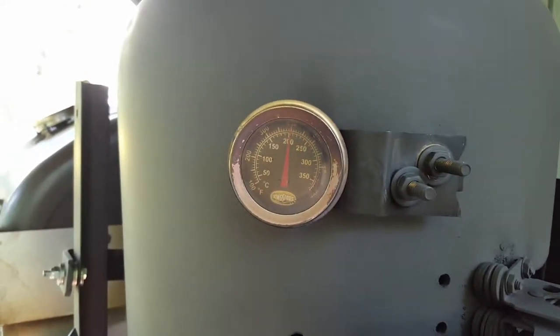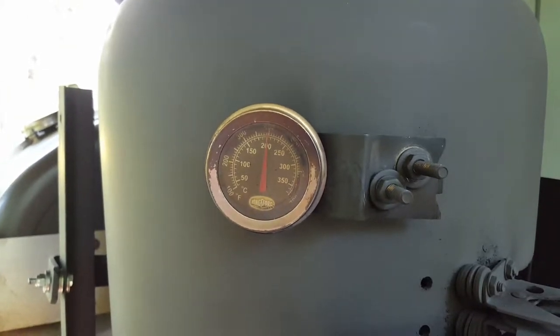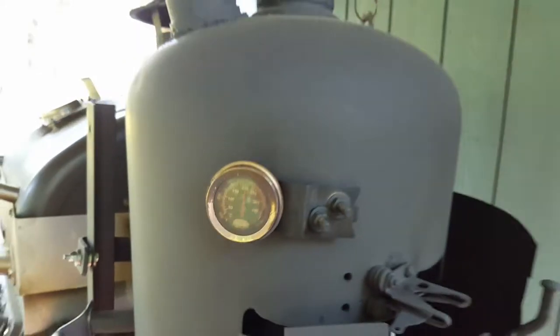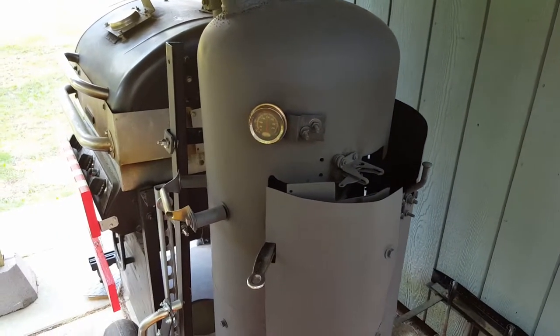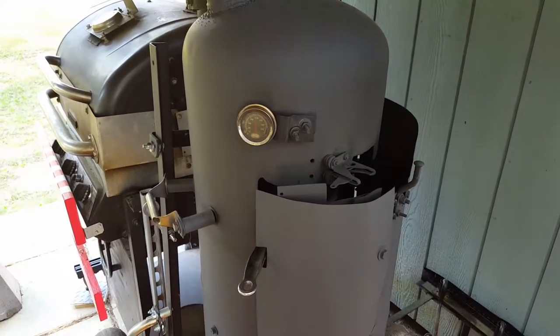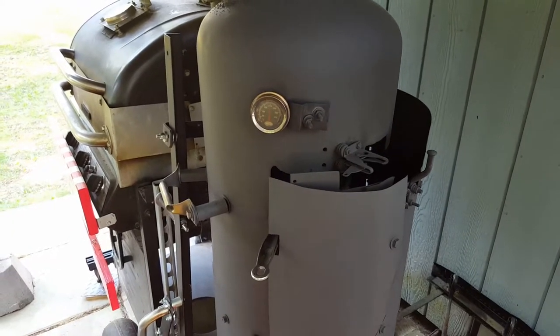Good afternoon, and welcome to the Backyard Barbecue Cooker. This afternoon we're doing a two and a half pound London broil — I know where London broil came from, but that's a piece of beef. Anyways, I'm just going to show you what we've got going on here.